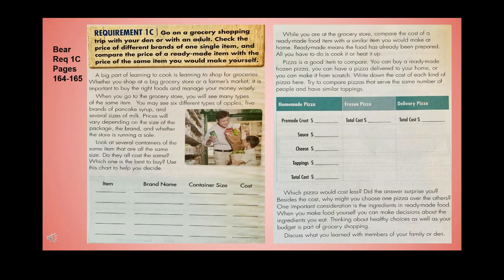Besides cost, consider why you might choose one pizza over another. One important consideration is the ingredients in ready-made food — when you make food yourself, you can make decisions about what ingredients you eat. Thinking about healthy choices as well as your budget is part of grocery shopping. Discuss what you learned with members of your family or your den.